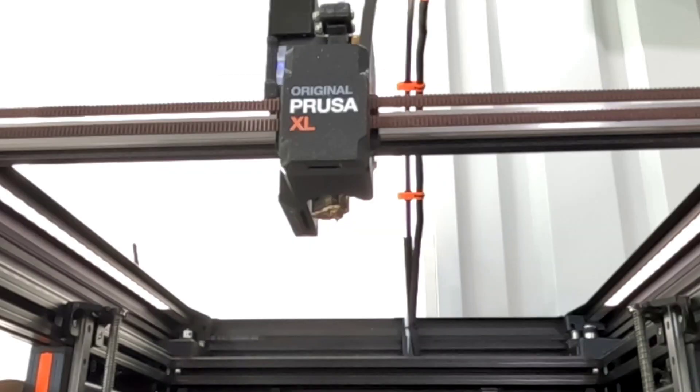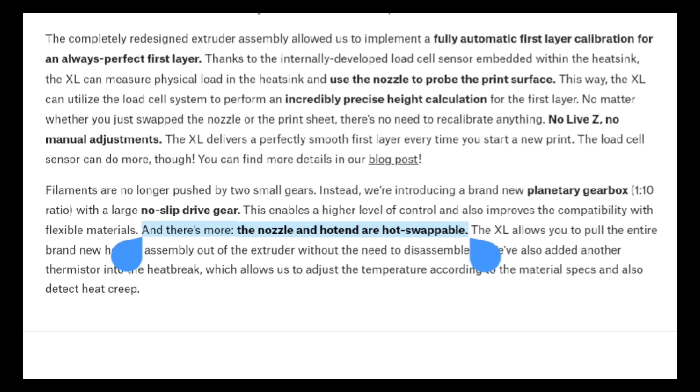Welcome back. In the video today I'm going to be going over how to replace the nozzle on the Prusa XL. The Prusa website says that these nozzles are hot swappable, which to me means that it should be fairly easy and quick to do, so let's see.